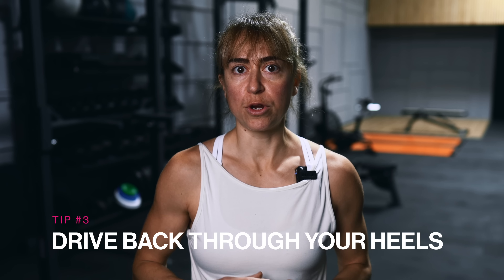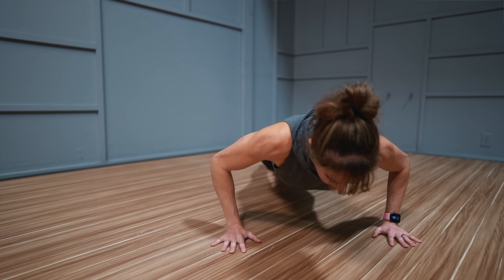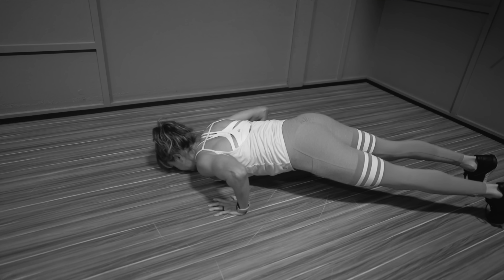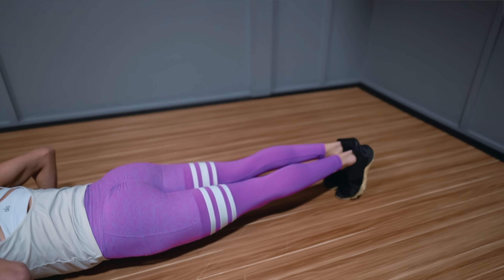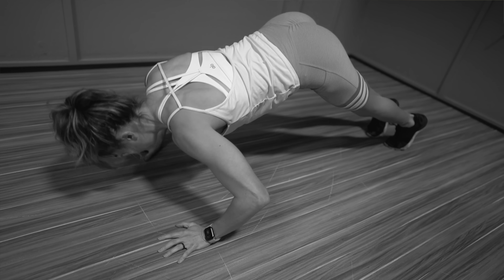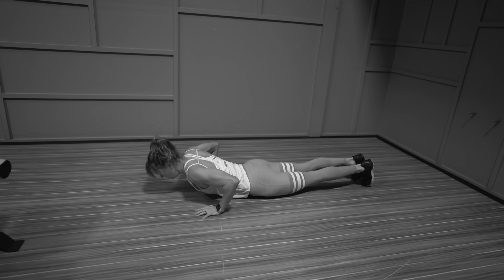Tip number three is driving back through your heels. Often we think about the pushup as an upper body or even a core move, but our lower body needs to be engaged correctly if we want to be efficient with this movement. If we push ourselves forward rather than driving back, we can actually overload our upper body more and make it harder for our body to move as one unit. Instead, as you set up for the pushup, drive back through your heels and feel your quads flex. This will help you maintain proper plank alignment as you lower down, avoid your butt going up in the air or shifting, and even help you avoid those hips sagging.